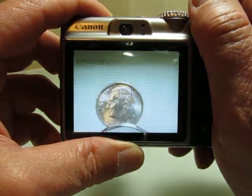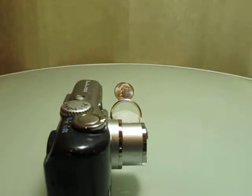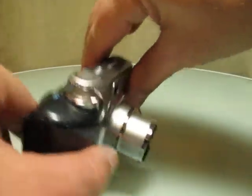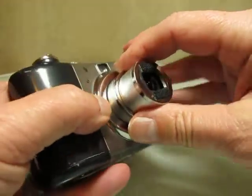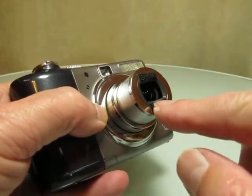Little Big Shot fits almost all compact cameras, so chances are very good it will fit yours as well. But to be certain, there are two things you'll need to check. First, Little Big Shot uses fasteners from the 3M Corporation called Dual Lock, so you'll need a flat surface on the front of the lens for two pieces of Dual Lock.